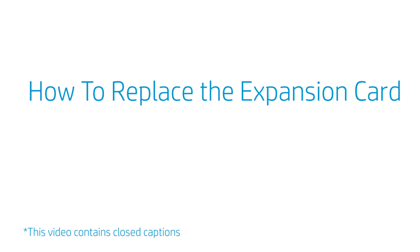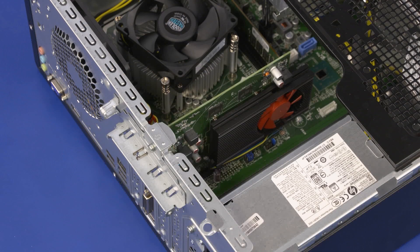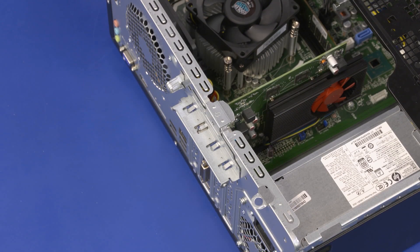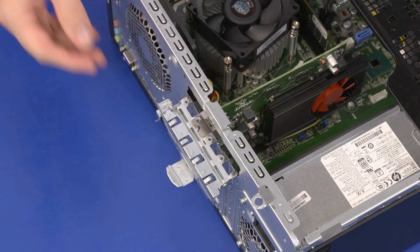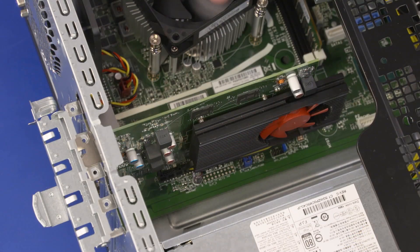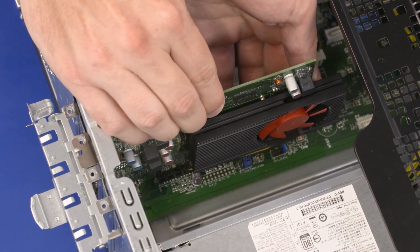How to Replace the Expansion Card. Before you begin, remove the access panel. Removal: If necessary, disconnect any cables from the expansion card. Remove the 10 mm T15 Torx-head screw that secures the expansion card retention bracket to the chassis. Rotate the expansion card retention bracket until it is fully open. If you are removing a graphics card, release it from the locking tab on the slot. Carefully slide the expansion card straight up and out of the slot on the motherboard and remove it from the chassis.